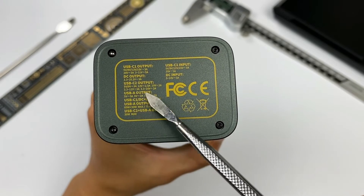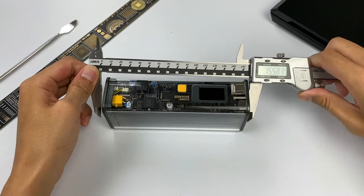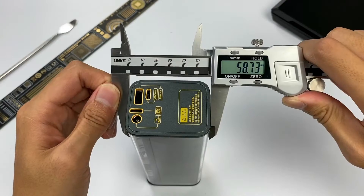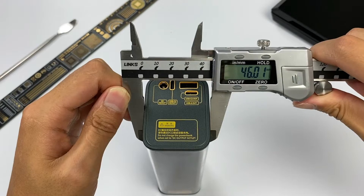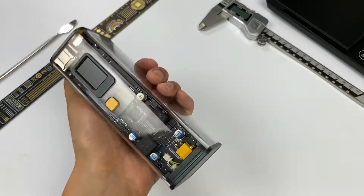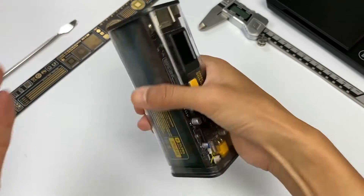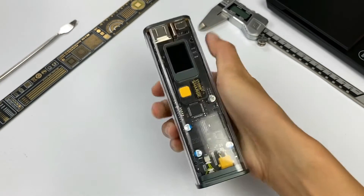It also has a multi-port output strategy. The size of this product is about 150×58×46mm and the weight is around 591g. It's pretty weighty if you hold it in your hand, but fortunately, the long strip design makes it easier to pick up.